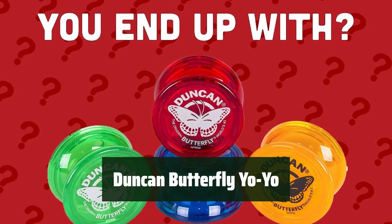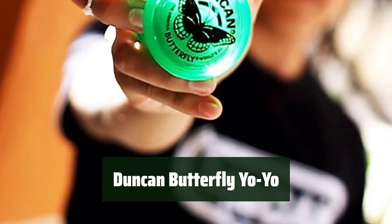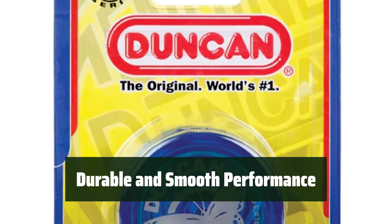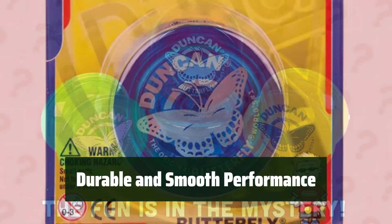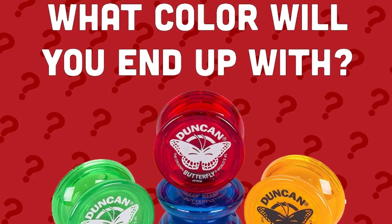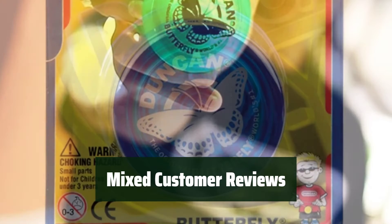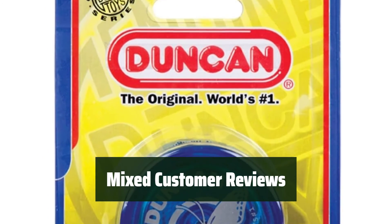Number 3: Looking to learn the basics? This yo-yo made from high-impact plastic is a great choice. Its durable design can withstand plenty of use and it offers smooth performance for fast spins. With a wide string gap for easier landing and a steel axle, this yo-yo provides smooth performance and durability. It's a great choice for beginners and has nostalgic value for many customers. Some customers find the Duncan Butterfly Yo-Yo to be a great product, while others have had concerns about its quality, but its durable design and smooth performance make it a popular choice for beginners.